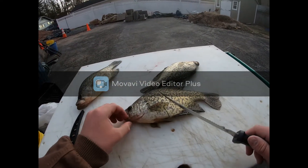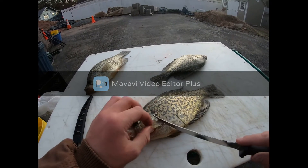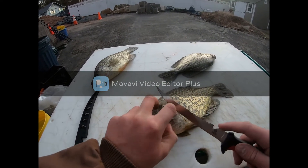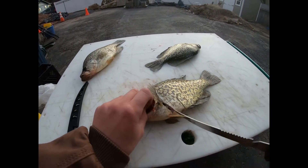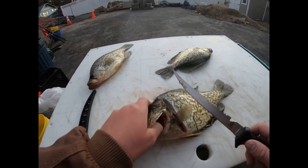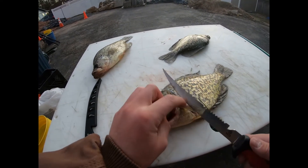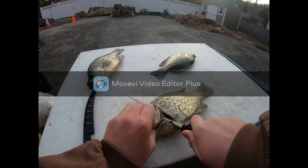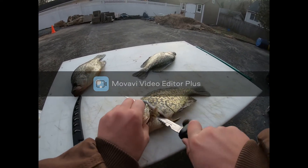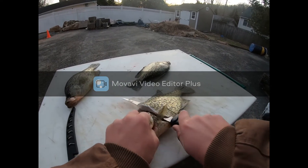I'm gonna show you how to clean the crappie. You're gonna take your fish, get under this fin right here, and cut right behind it, like that. And then from there, you're gonna turn your knife 90 degrees. Just cut right down the whole body.